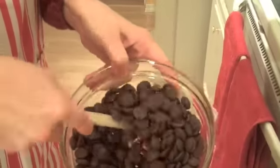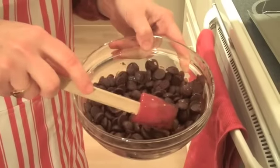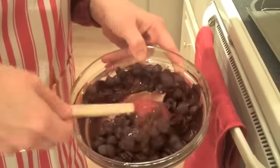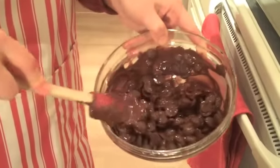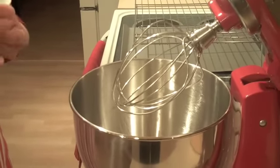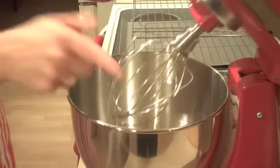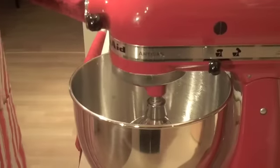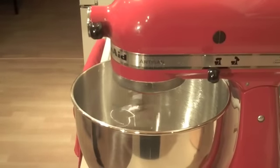Let's see how our chocolate is melting. The first 30 seconds, just a little bit. Pop it back in for another 30 seconds and we start to see a little bit more melting. Let's put it in for another 30 seconds. While our chocolate is melting, let's take those two egg whites, put them in the mixer with an eighth of a teaspoon of cream of tartar, and we'll get that whipping up. We're going to be looking for some soft peaks.